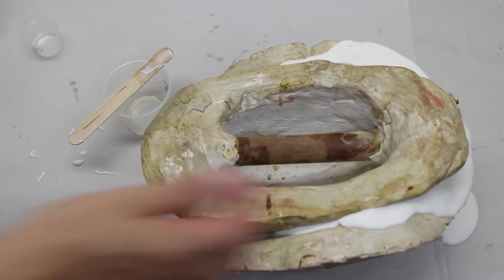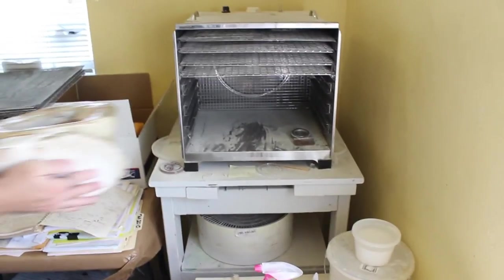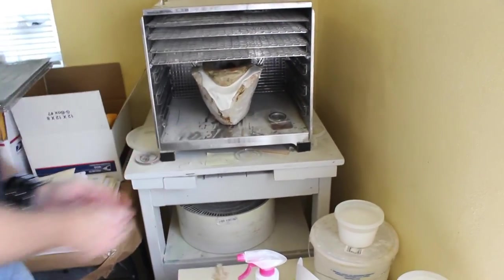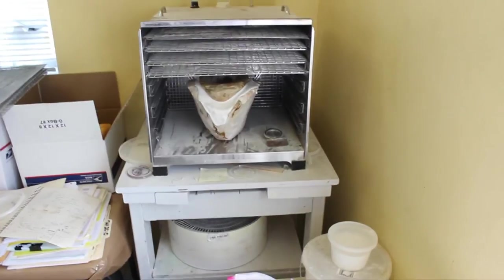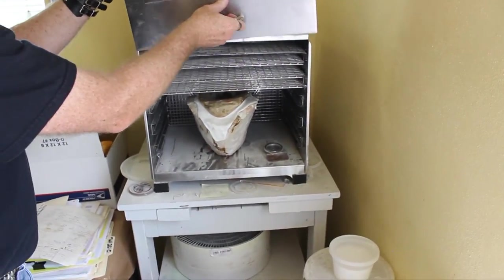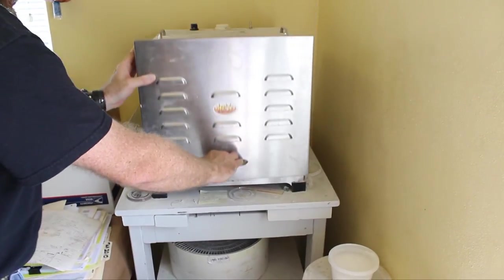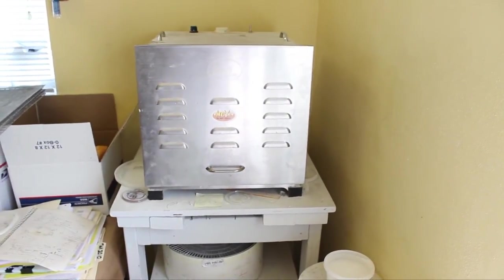Once it is gelled, you can move the mold to the oven to bake just like foam latex. I recommend baking at about 110°F for at least 4 hours, maybe even overnight to avoid steam. We use a simple dehydrator for this, and times depend on your mold size. Once the mold has cooled, it's ready to open.